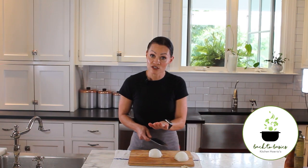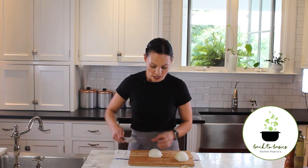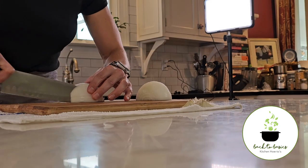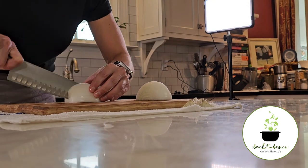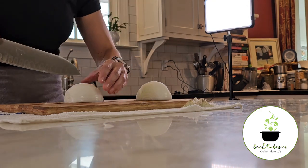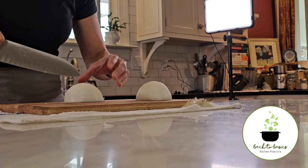After we make our horizontal slice, now we'll make some vertical slices. A chop is a slightly larger cut, so our vertical slices will be a little wider. You're using your helper hand to stabilize the onion, and our root end is keeping everything together.